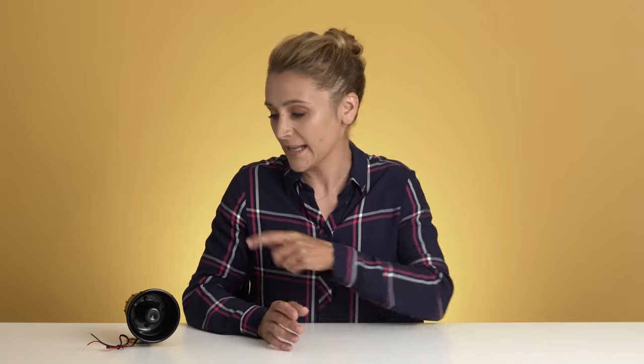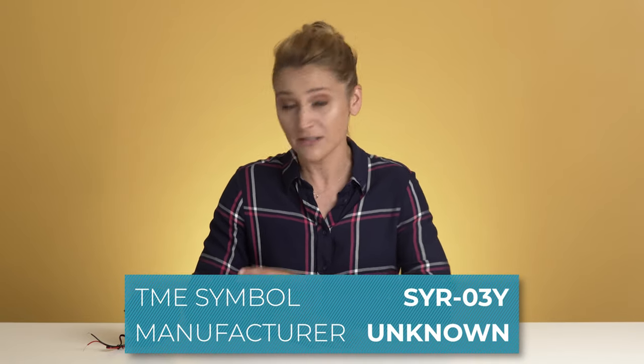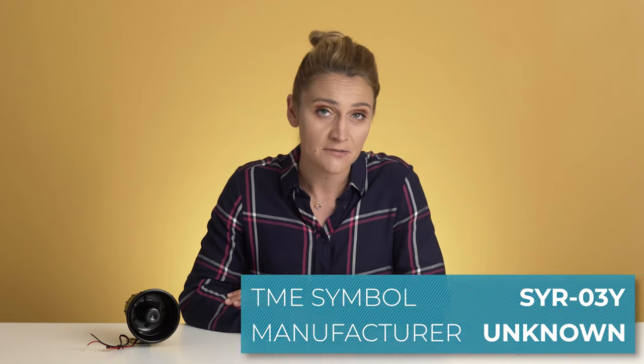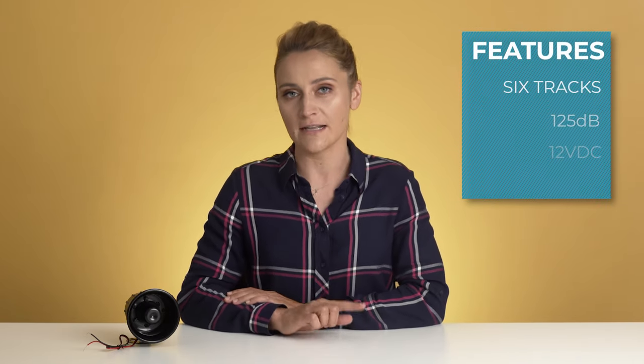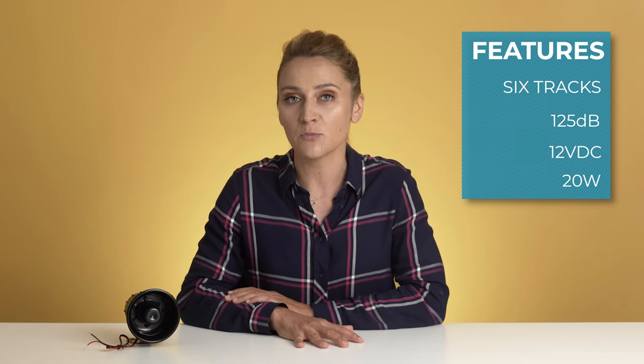We should check if it's inside, just to be sure the wires and buttons are not hiding somewhere there before we disassemble it. This model is SYR-03Y, manufactured by someone who obviously prefers to stay anonymous. It has six different tracks that can reach up to rock concert sound levels — about 125 decibels. It is powered by 12V DC, 20 watts. If you want to check those soundtracks, follow this link.